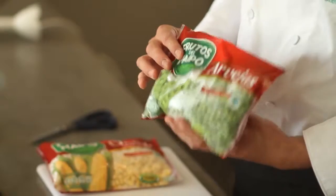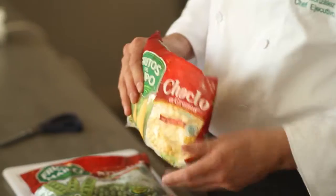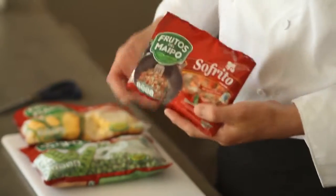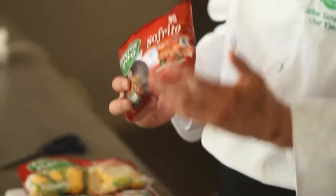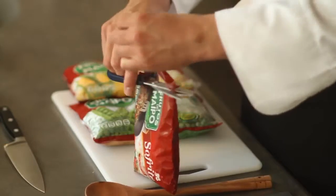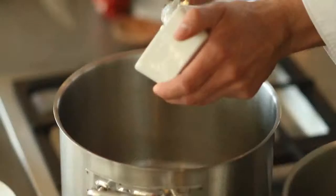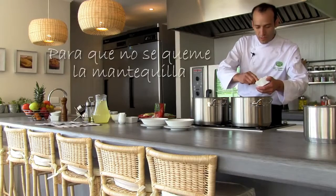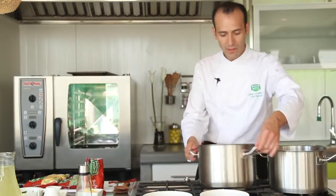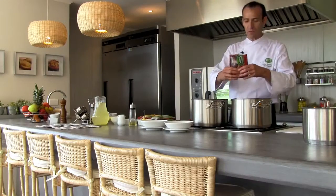Today we are going to use the arveja and also the choclo — a rica crema de choclo that can be made any time. For this we are going to start with a sofrito, and the best is our sofrito from Frutos del Maipo. We are going to add cebolla, zanahoria, pimiento rojo y verde. We will work with two pots at the same time and fry this product — but not with oil this time, we are going to use mantequilla, adding a little cucharadita, and then a bowl of sofrito.